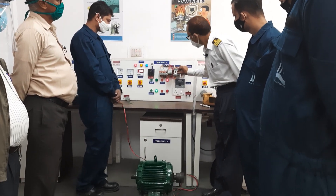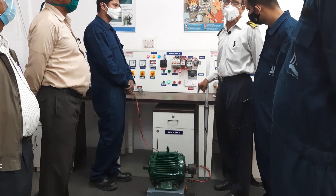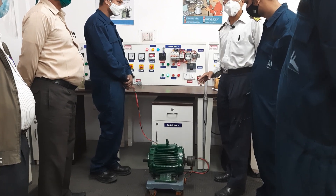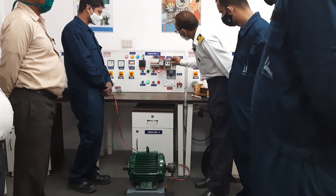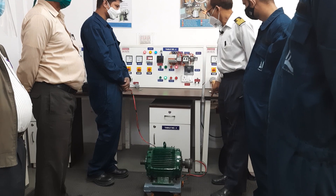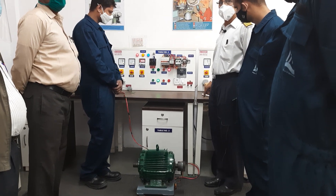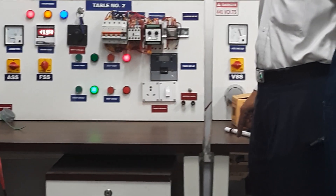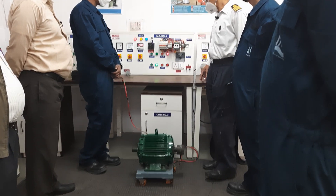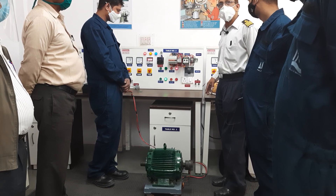Now we are reducing the current. It is now 2.5 amps, and at 2.5 amps it is still running because the current drawn by the motor is less. To further test, we are going to 1 amp. Now the sensing is active — can you see the red light coming on? It is sensing that the current drawn is more, and it will wait for 5 seconds.